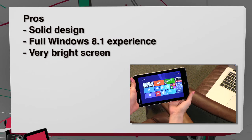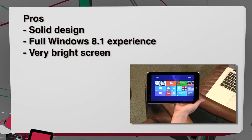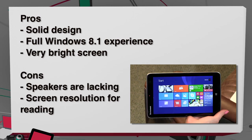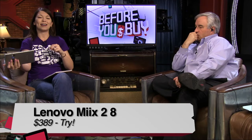Pros and cons for the Lenovo Miix 2 8: solid design, really like the size and everything. Full Windows 8.1 experience and a very bright screen — the competitors don't have screens this bright. On the con side, the speakers are lacking and the screen resolution for all devices of this size and spec could be boosted higher, especially for reading e-books and articles online. I would give it a 'try' — you should definitely check out the top ones in this market to figure out which is best for you. Try all three side by side. Although if you can really get it for $199, that's a pretty aggressive price — probably the cheapest on the market. But there are some differences, so try before you buy.